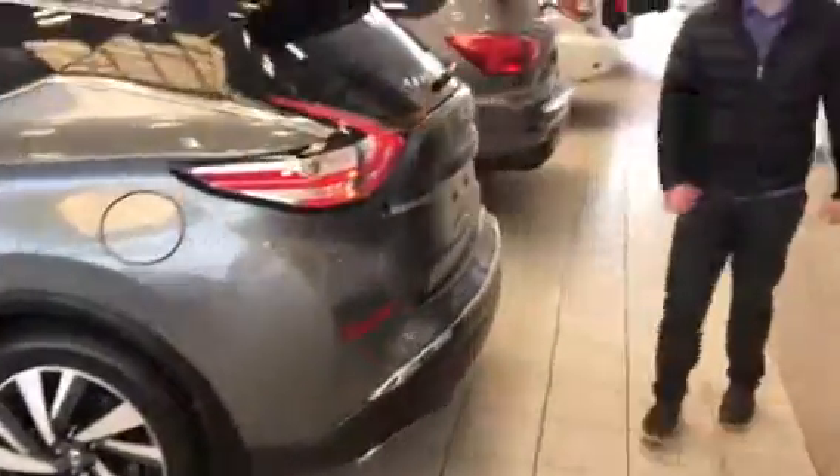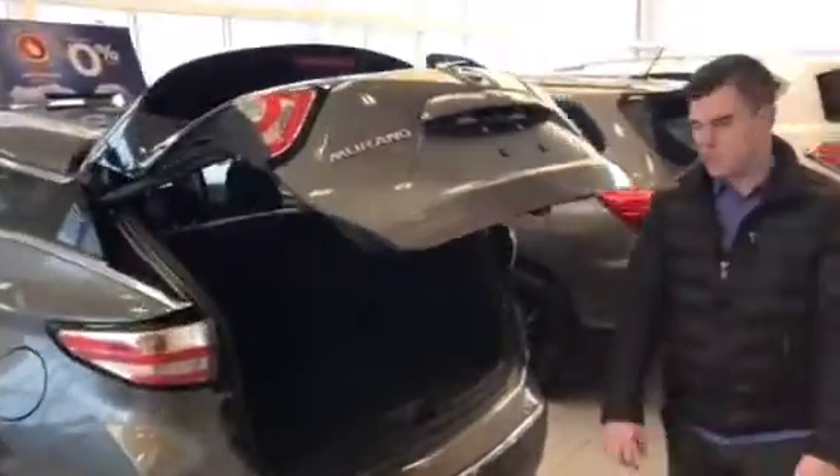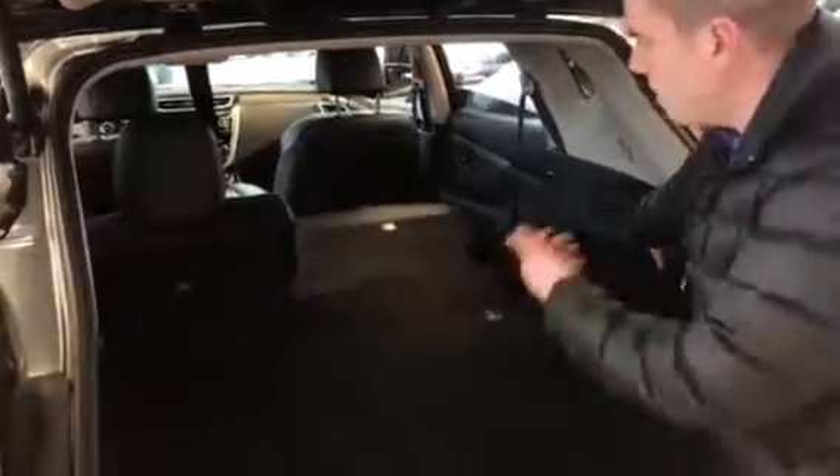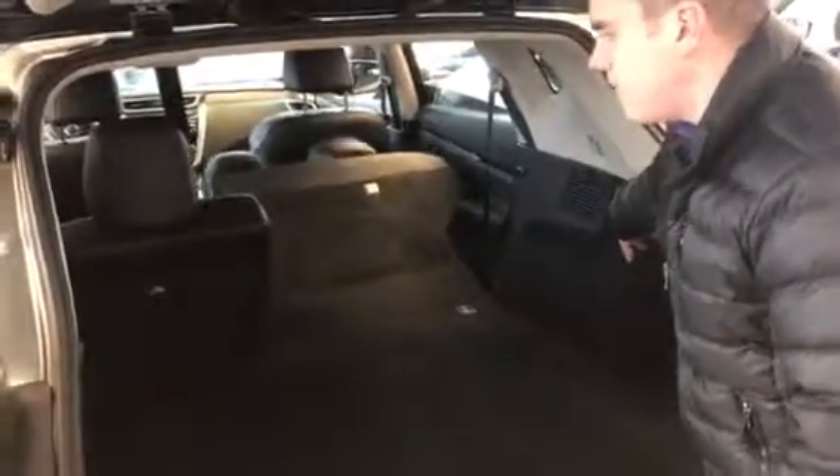Just underneath the back tailgate you've got your LED tail lights — super gorgeous look, especially at night. Underneath here you've got your Bose sound system and storage on both sides. You can fold your seats down if you need extra space, and press one button and your seats return, just like so. I'll keep it folded down for now and show you the rest of the features inside.